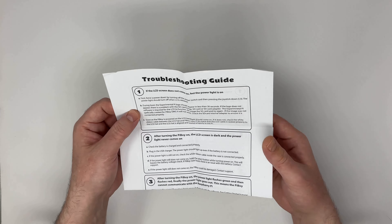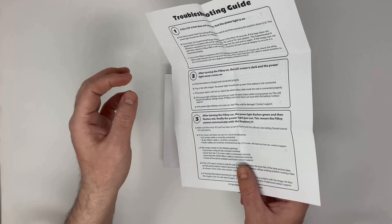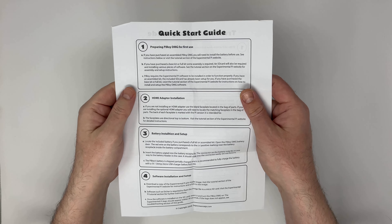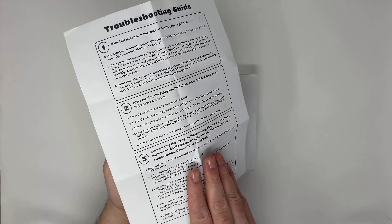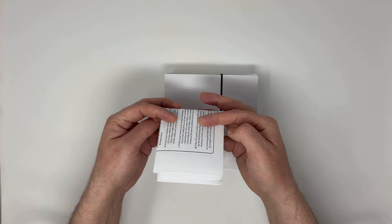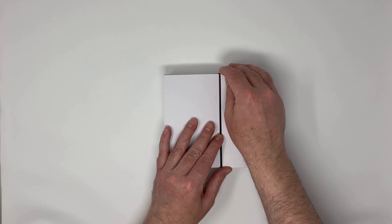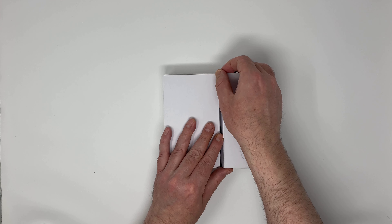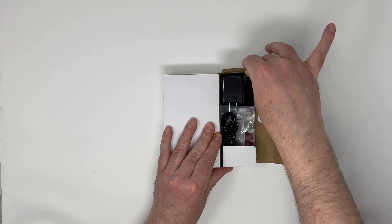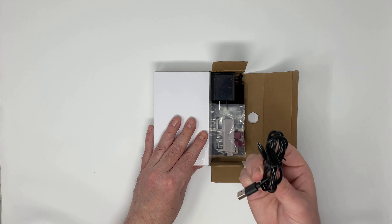Here we have some simple troubleshooting and step-by-step setup guide instructions. You can also get this online, as well as many other resources. Experimental Pi make a number of cases for the Raspberry Pi, so I recommend checking out their range.